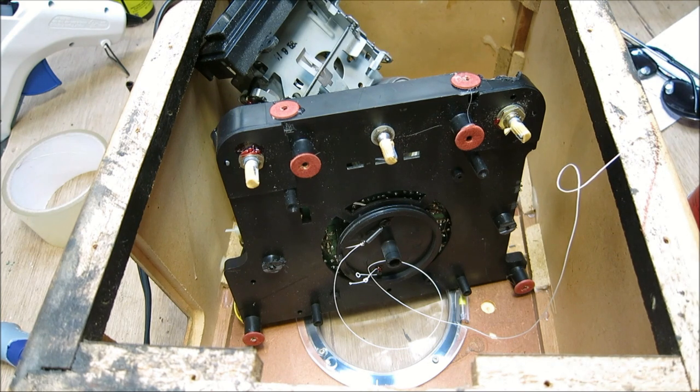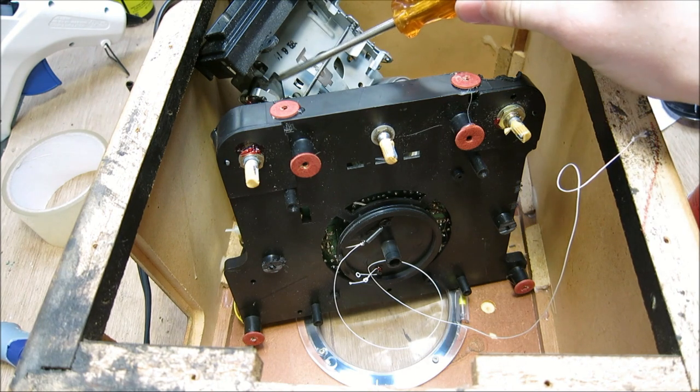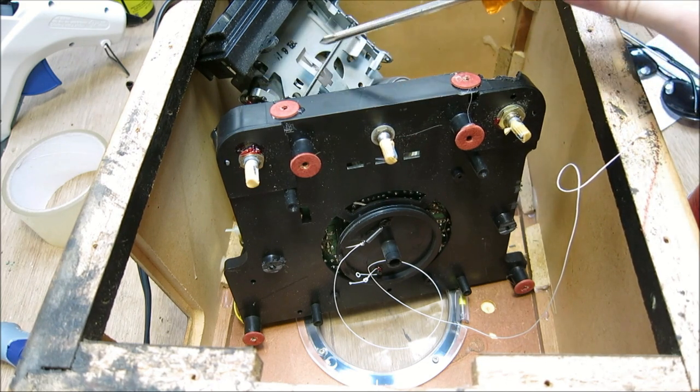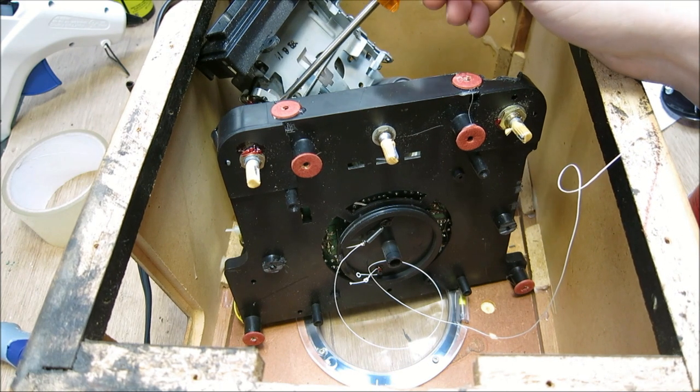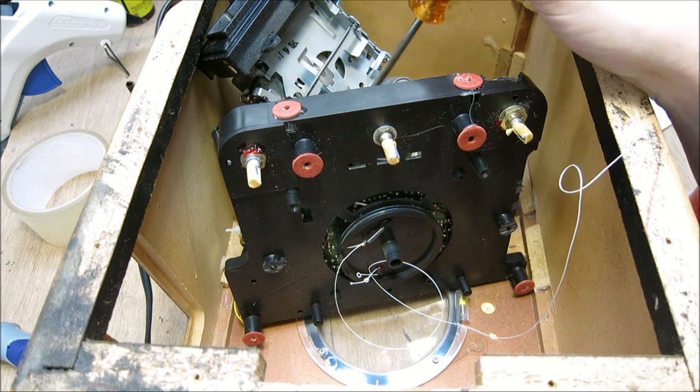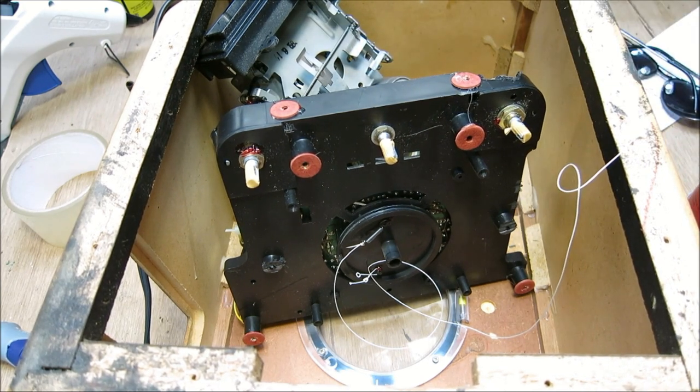Another thing we could do before we send this back to who it belongs to is oil all the moving parts in the tape player, test its functionality, and clean the playback heads. This one doesn't have any record heads - it's just a player, so that's why there's only one head. I'm used to working on the reel-to-reel stuff that has three heads: a record head, a playback head, and an erase head. This has only got one little electromagnetic playback head and a motor drive unit. We'll clean all that up, make sure it's operational, check components, and that's really all this radio needs.